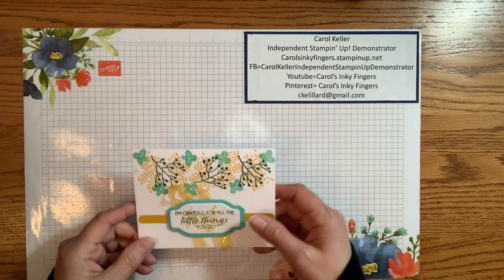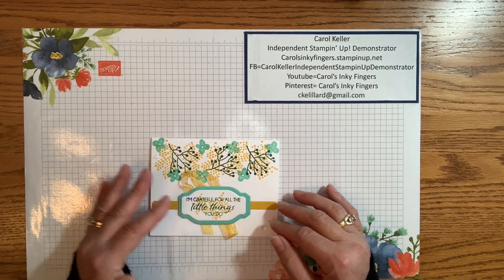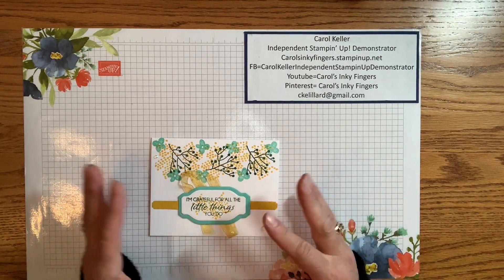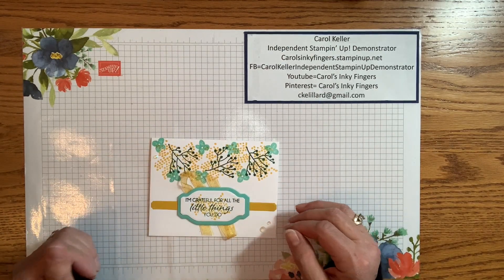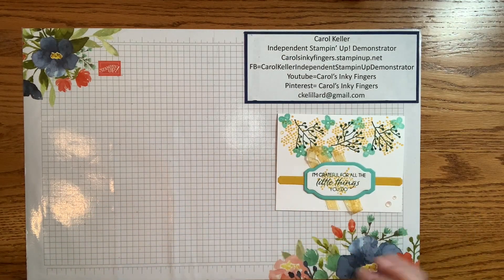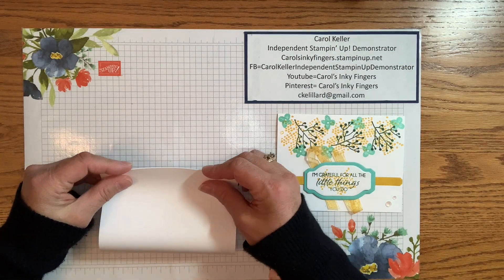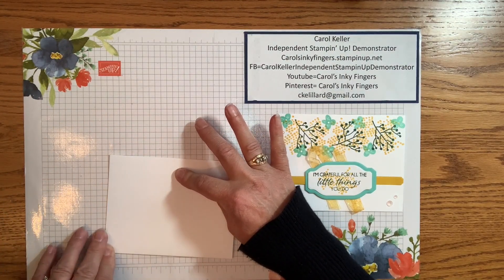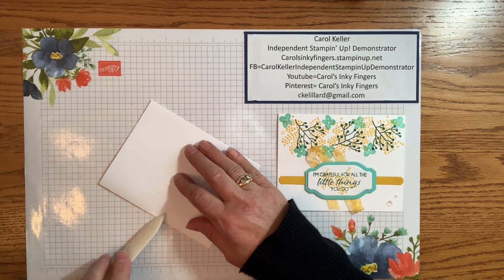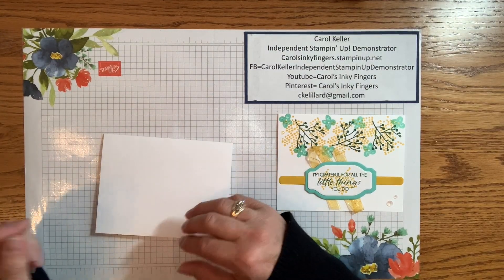Here is my first card. I wanted to use some of the stamps in the kit, so we've used a bunch of them. I didn't quite make my own pattern paper, but maybe you could call it that. I started with just a basic white card base, and I would recommend using thick white because normally I add layers, but I didn't in this case.